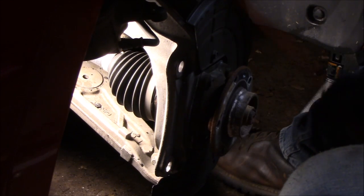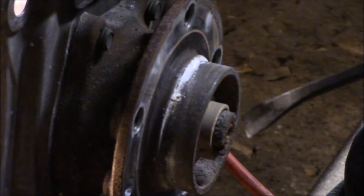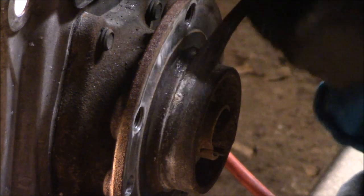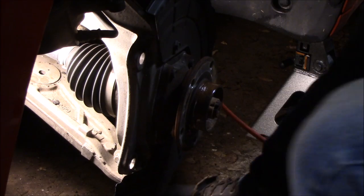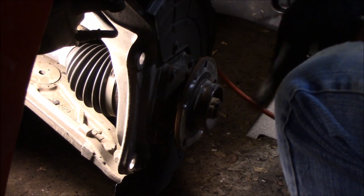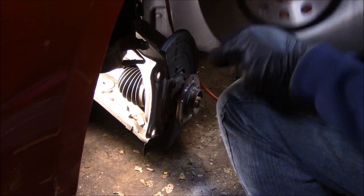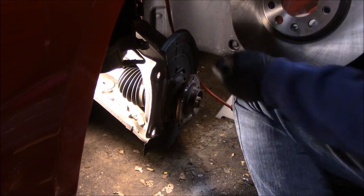Next we'll go ahead and clean this off to make sure it's free from any road grime and salt — this one has quite a bit of debris on it. We got our new rotor, cleaned it off with some brake cleaner. Make sure you clean both sides of the disc area. We'll slide it back on — you'll see on the rotor there's one smaller hole on the front, and that's where it mounts. There are two different size holes; line up the smaller one with the matching hole on the hub.